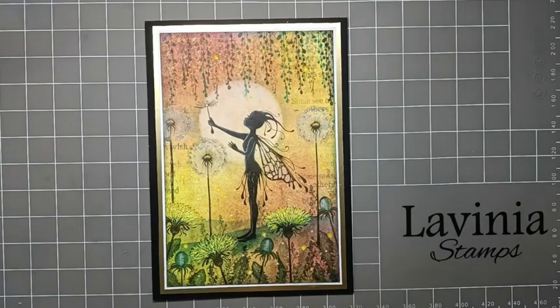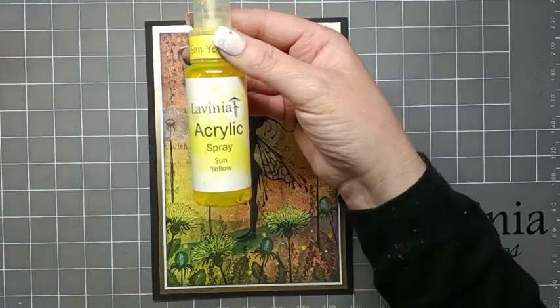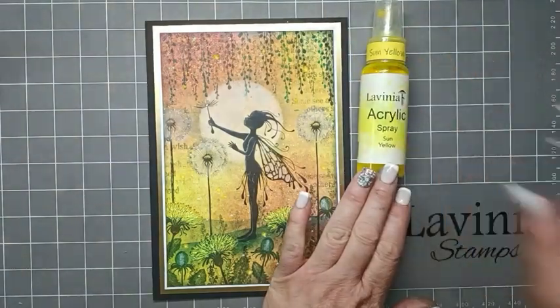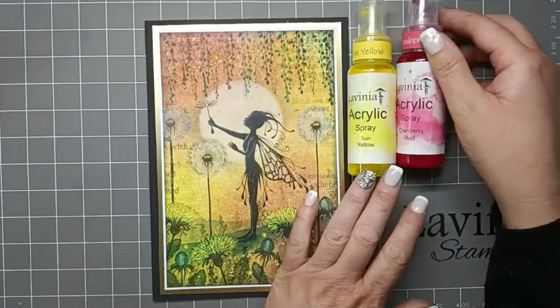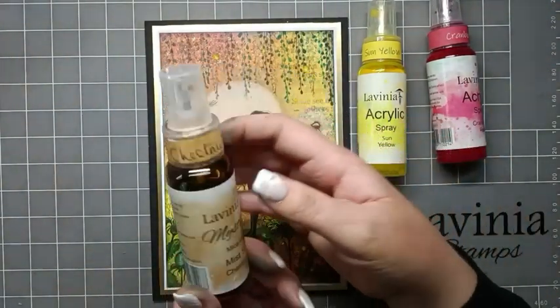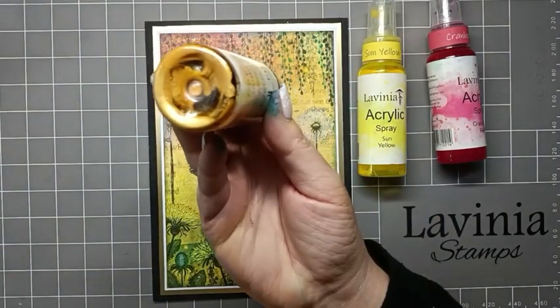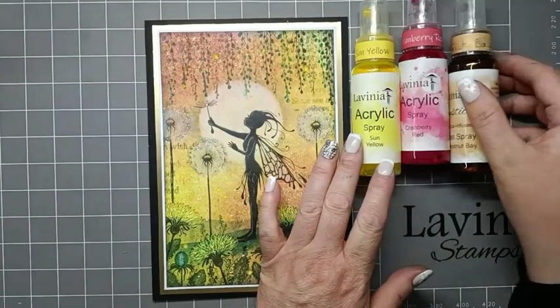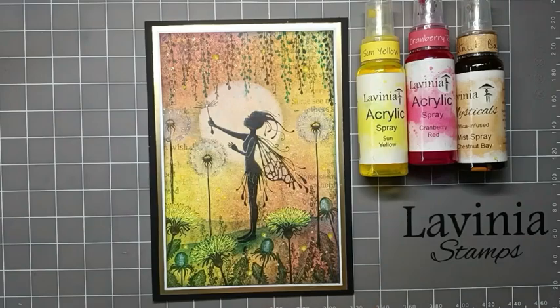To do the background we're going to use acrylic sprays. I'm going to be using Sun Yellow, Cranberry Red, and also some mica spray — this one's Chestnut Bay, with a lovely gold mica in it. That's just going to give our card a nice gold shimmer.